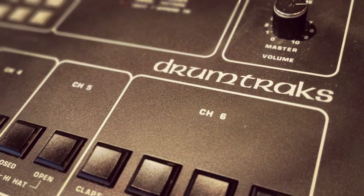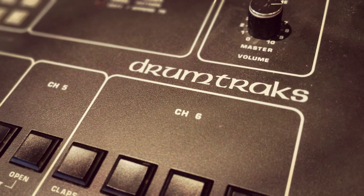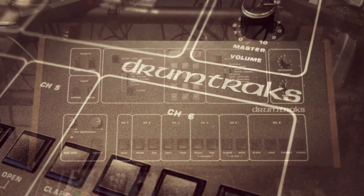This is a short video about the Sequential Circuits Drum Tracks. If you want to download the sample pack and get on with your day then the link is in the description, but if you'd like to know more, stick around.